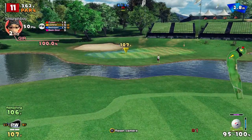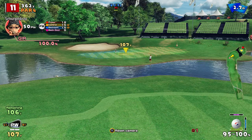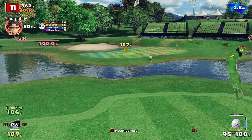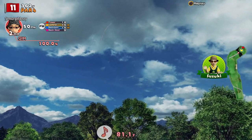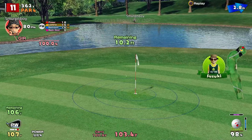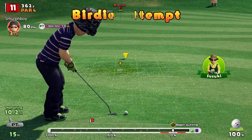The final trick is that you can combine two types of spin together — for example, topspin and sidespin at once. To do super back-and-side spin, hold up and left, then down and right. You can have backspin and sidespin simultaneously, which is occasionally quite handy.